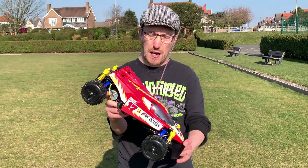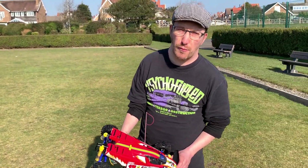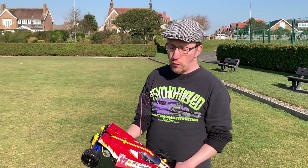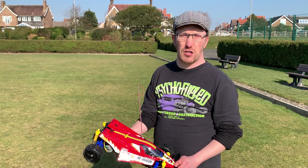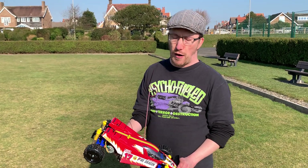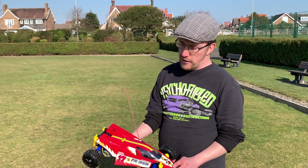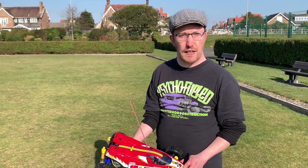Alright, cheers for checking this video out — much appreciated as always. If you haven't already and you want to see more content from us, please consider subscribing to the channel, hitting that like button and the notification bell so you don't miss anything. Take care and we'll see you next time — see ya!